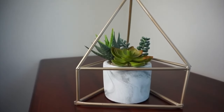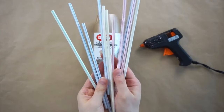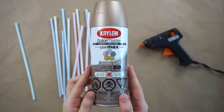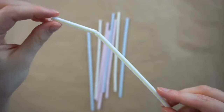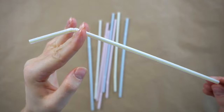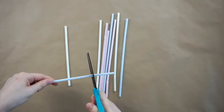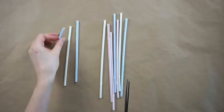Next up I'm making this geometric succulent holder. All you need for this DIY are some straws, gold spray paint and some hot glue. The only straws they had at my Dollar Tree were these bendy straws, so I'm going to cut them off at the bendy part so I just have the straight straws. I'm doing this for nine straws.